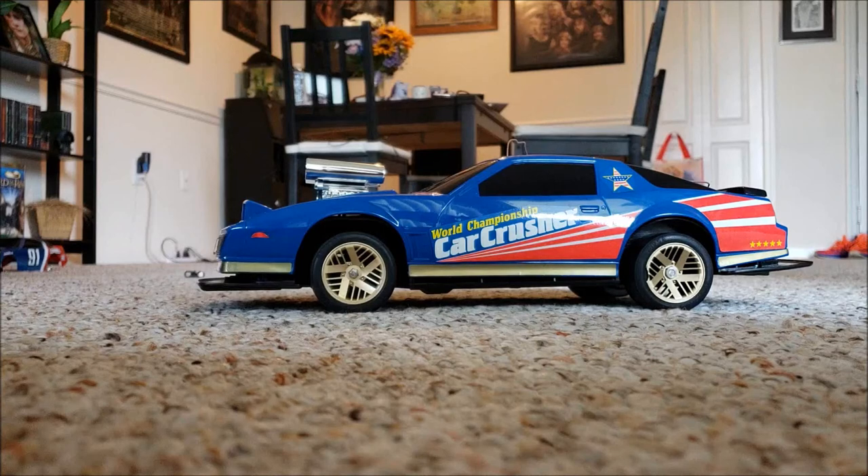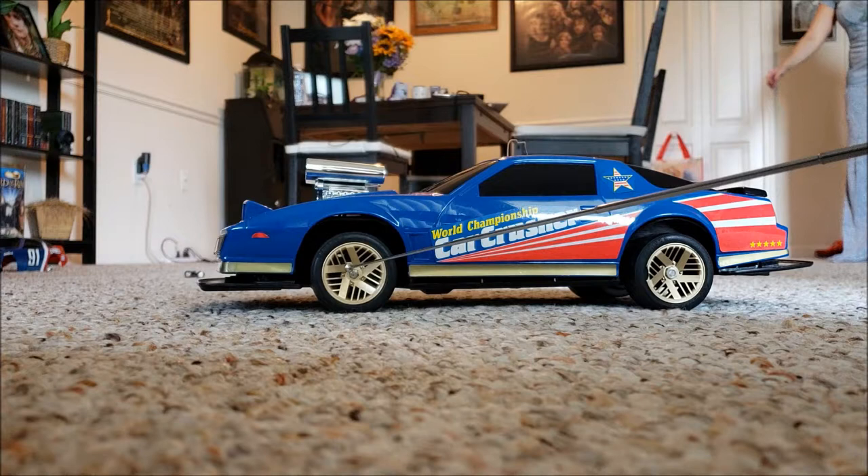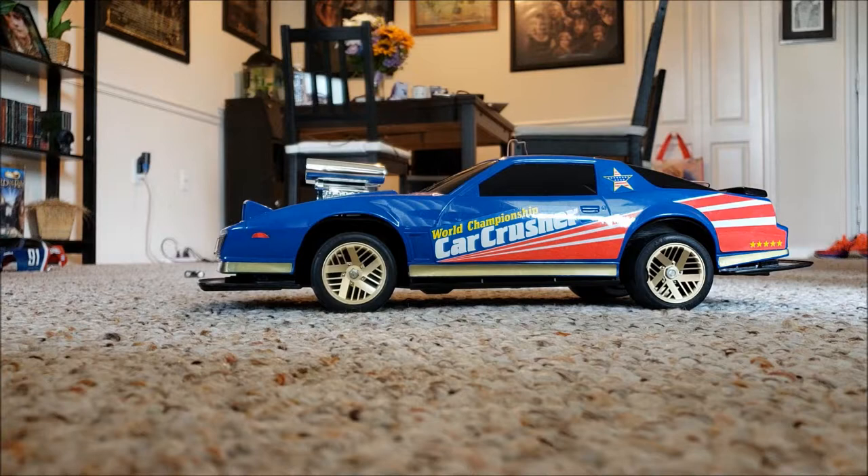Hey guys, I found another body for my Nikko Trans Am RC car. This particular chassis was made in 1985, made in Singapore. The other Pontiac Trans Am body was made in Japan in 1986. But anyways, I found an alternate body for this RC car.